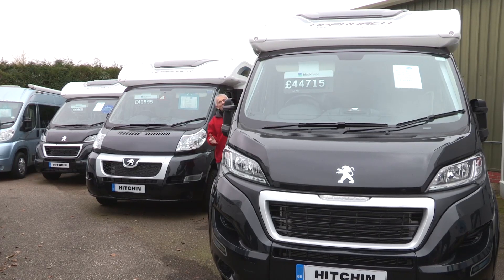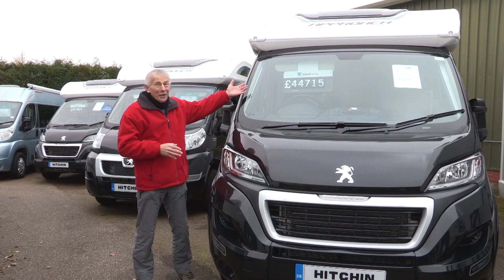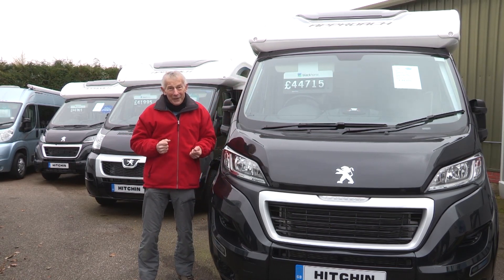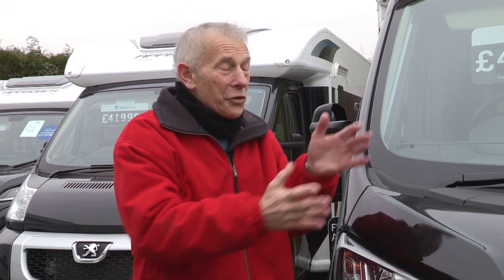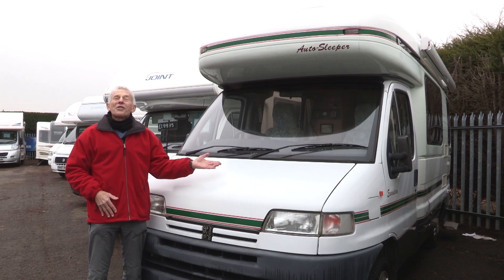Wouldn't it be good to have the money to buy a brand new 2015 motorhome? Something like this. But we don't always have that kind of money available. There is, however, a plan B. What if we bought a pre-owned motorhome? What features wouldn't you get in a pre-owned one that you would get in a new one? And that's the point of this series, because we're going to find out. How about this Auto Sleepers Executive?